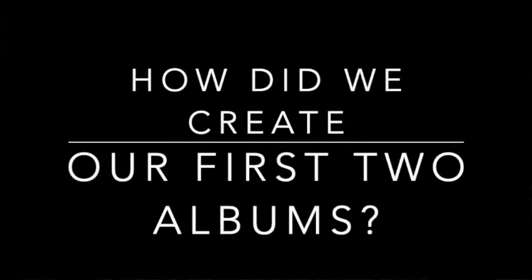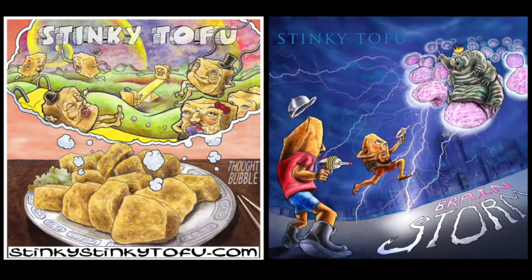This is Stinky Tofu Pop Geo Q&A. How did we create the first two albums — Thought Bubble and Brainstorm?